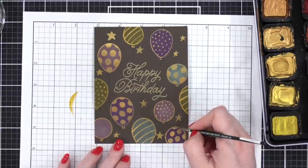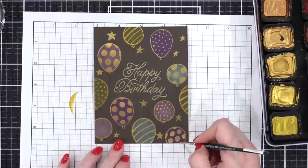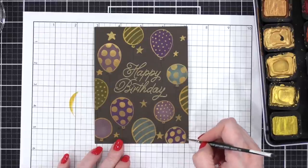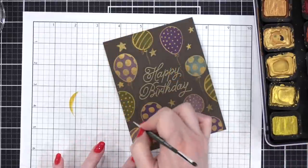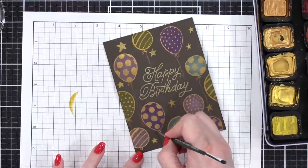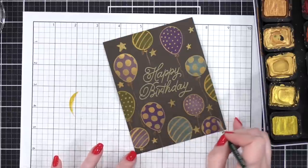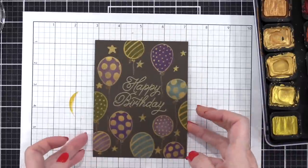I love the big polka dots and the little stripes and dots — I think it turned out really well to have the patterns on all of these balloons. Here's where I decided to add in the gold strings. I decided the black strings kind of got lost, so I just went over them with a little bit of that gold paint and a very small brush.